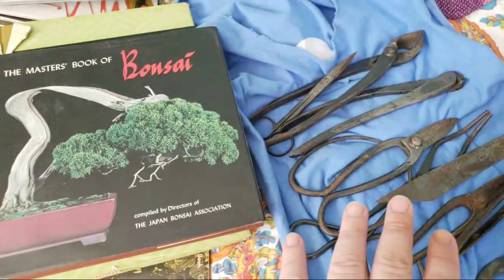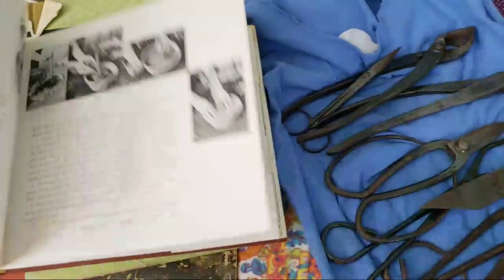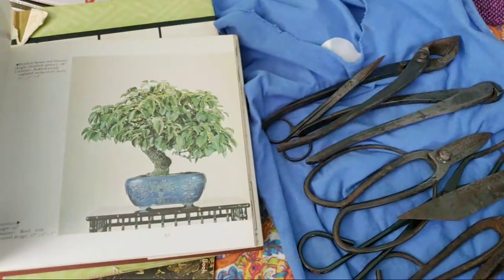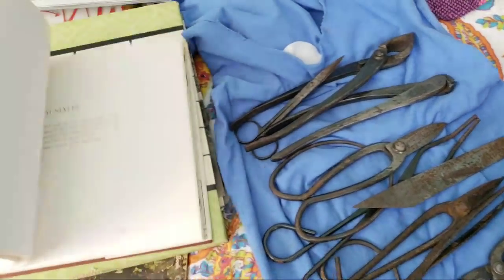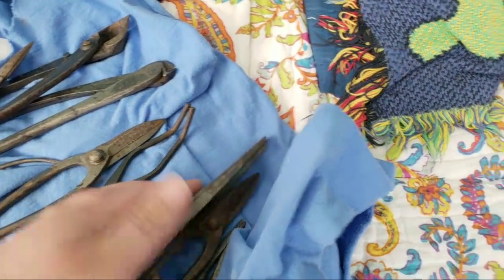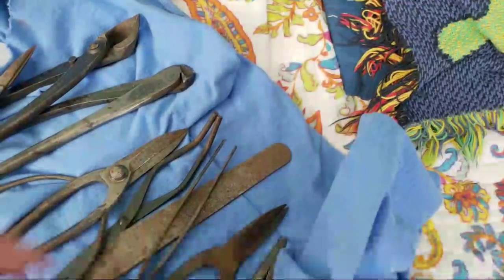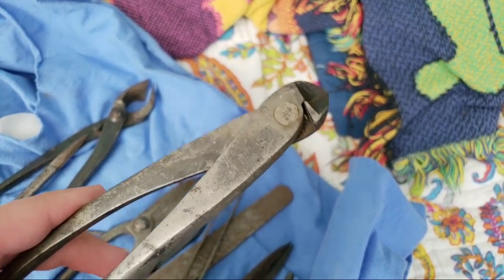He passed away — that was sad. But he left me these tools, which were his mother's and his great-grandmother's. His great-grandmother was interested in bonsai at the turn of the century, and his mother, from 1946 to 1949, was stationed with her husband in Taiwan and Japan. She picked up these tools. The hundred-year-old tools are still smooth as the day they were made, with just tight craftsmanship. You can see they're hammered and made out of metal. There are markings which I've looked up, and so far it appears a lot of it is Chinese markings.